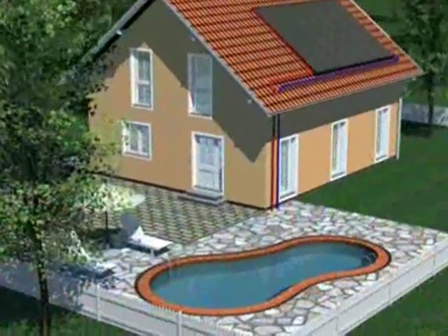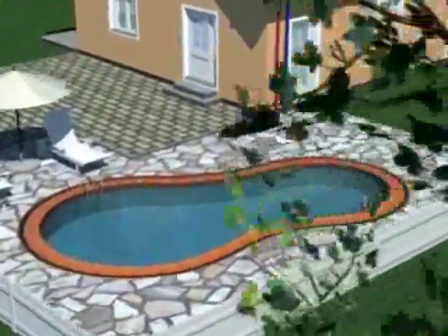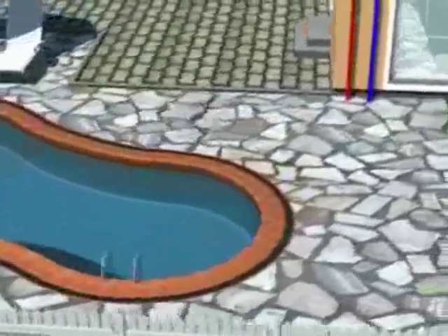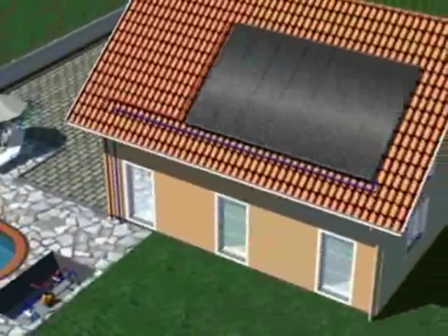The swimming pool solar heater is similar to the conventional one. The difference is that here the pool is the thermal tank. Once the water is heated, the solar absorbers will just restitute the daily thermal loss. The system is incorporated in the engine room, taking the water to the absorbers and returning it at the right temperature for your dive.